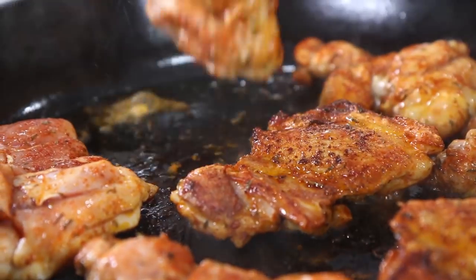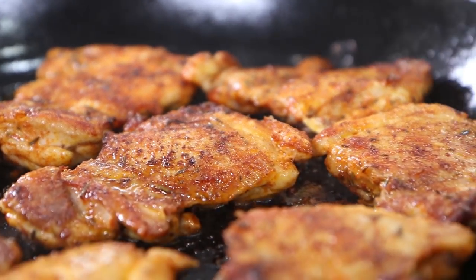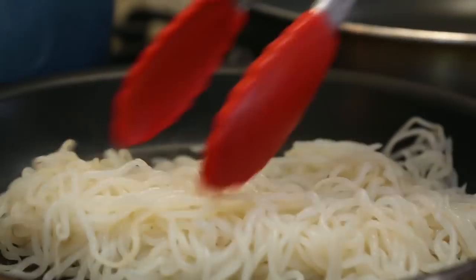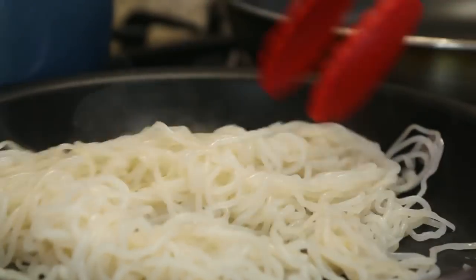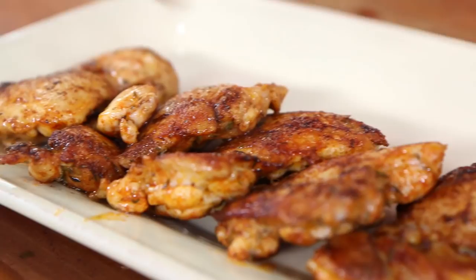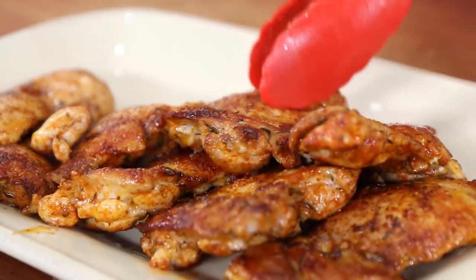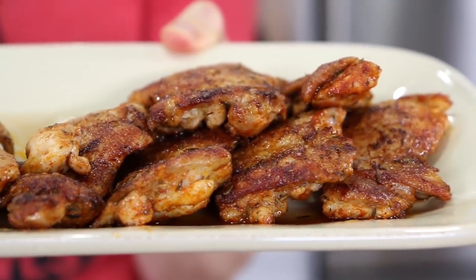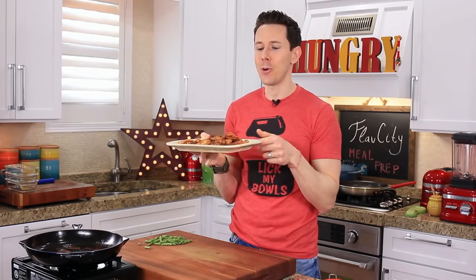Let's give the chicken a flip — golden brown and crusty, exactly what I want to see. Let's check on the noodles — see all that moisture evaporating? Exactly what I want to see. Time to get the chicken out of the pan. The spice rub smells amazing, and part of the reason why the crust looks so good is that trivia question I asked earlier.